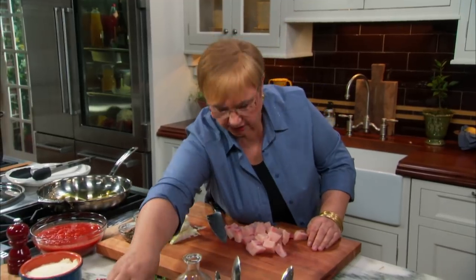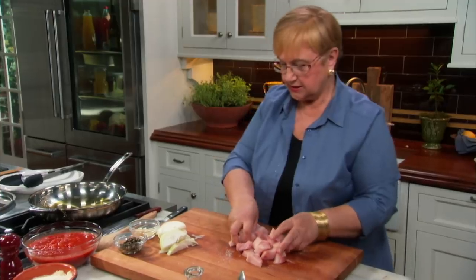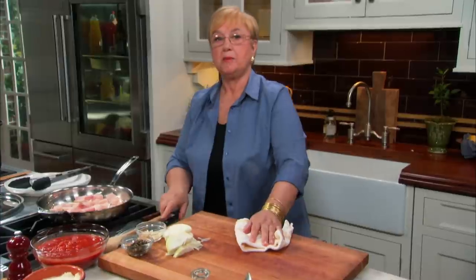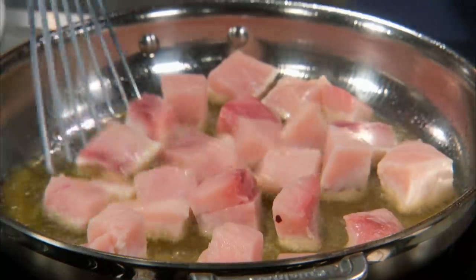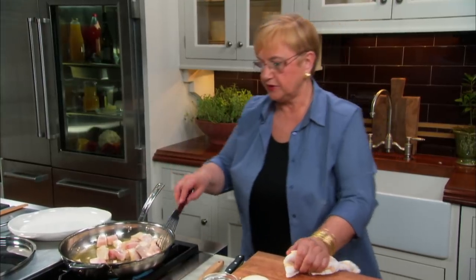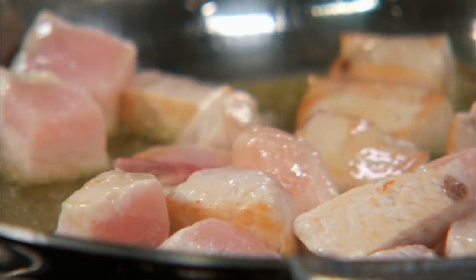A little bit of salt on the fish. The oil is nice and hot. Let's leave it in there so it forms a little crust — if we begin to stir it up, it's going to stick. You don't want to cook them all the way here; I just want to give them a little bit of cooked flavor. I don't want that fishy flavor to get into the sauce. It takes just a few seconds.